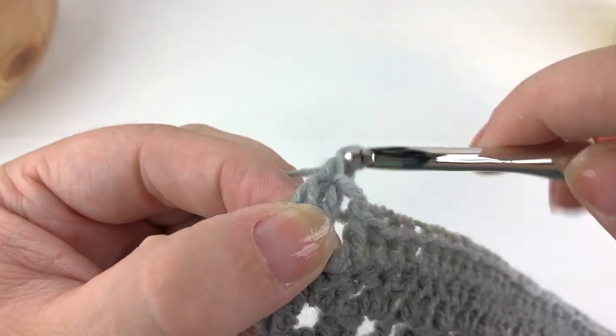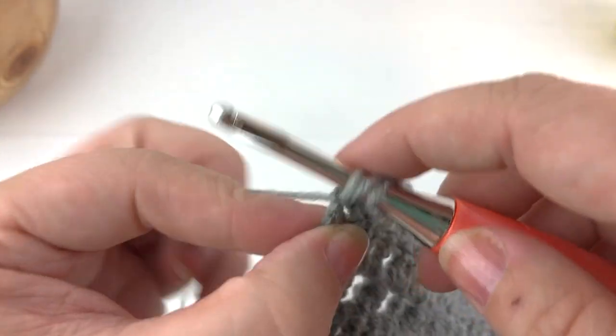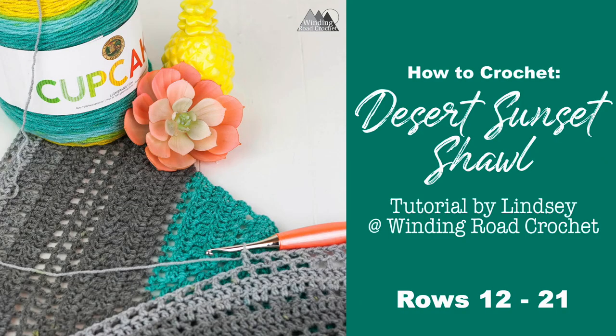You can catch the next video to get the next set of rows for the Desert Sunset Shawl. If you like these videos please let me know in the comments below, hit the subscribe button so you are notified of my next videos, and check out my YouTube channel to see what other patterns I have video tutorials for.